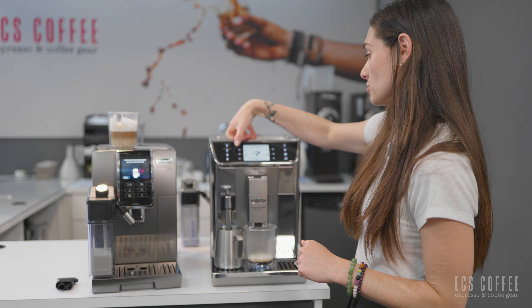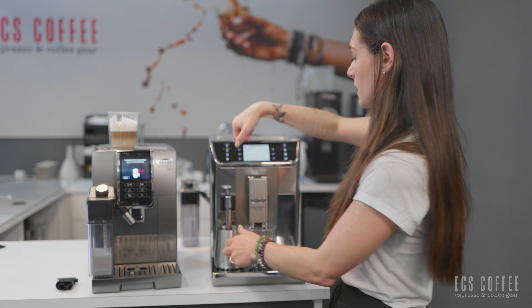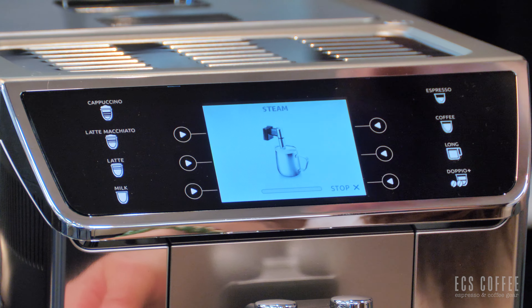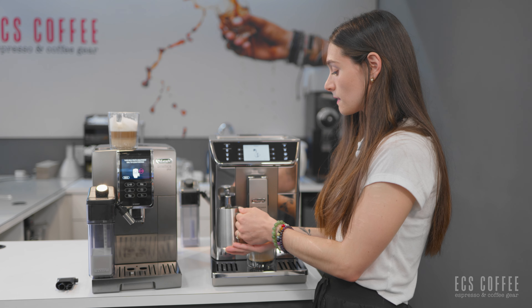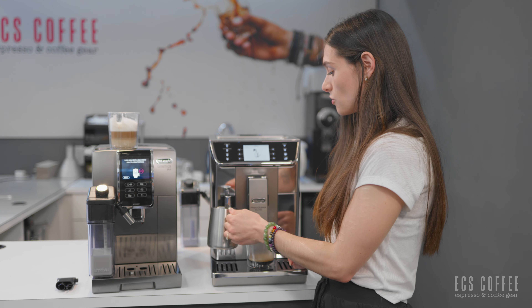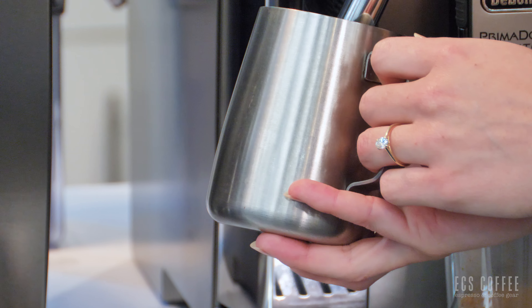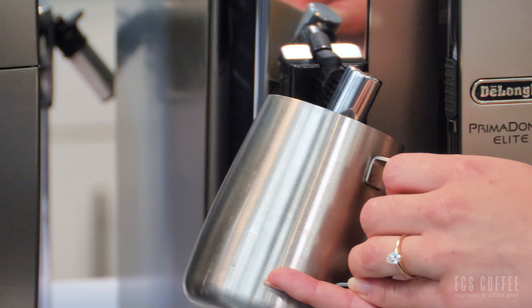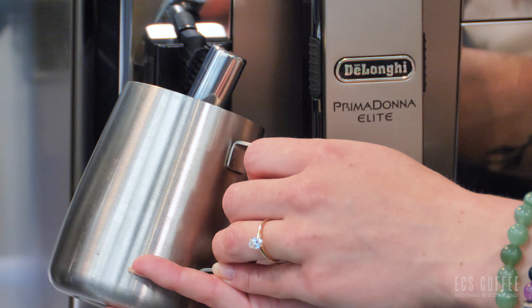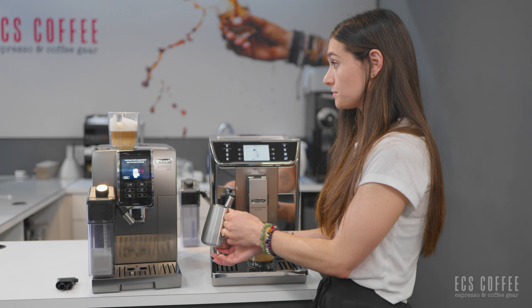The latte crema system is really fantastic. Both of these machines have the newer version of the latte crema system, which is more compatible with alternative milks. It still won't froth exactly the same as cow's milk, but it definitely does a better job. On the Dynamica Plus, I'm going to select extra large size and extra strong strength, and then click cappuccino. It's going to tell me where to put my dial on my milk frother — you can put your dial wherever you want to, it's just like a suggestion. This is going to brew the milk first and then brew the espresso over top.